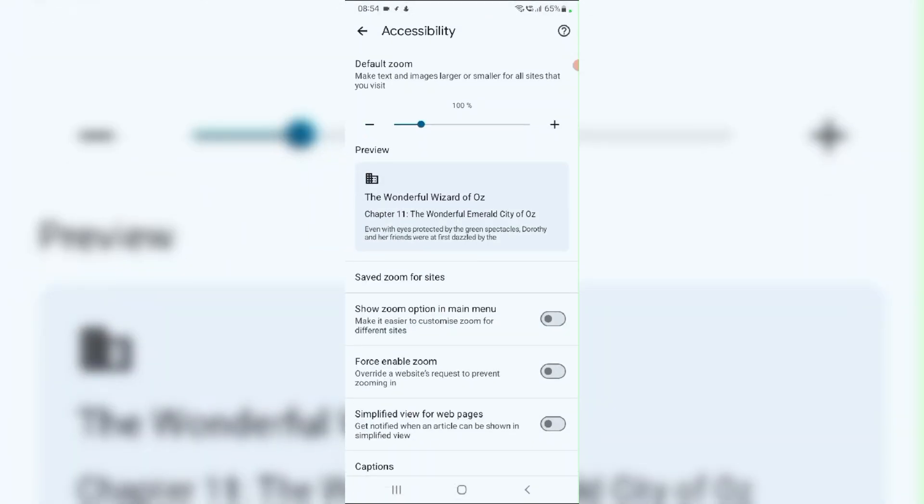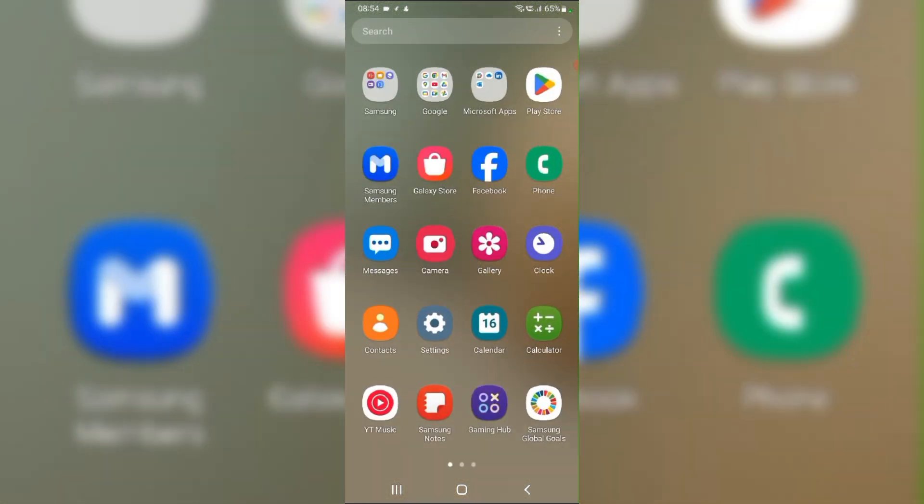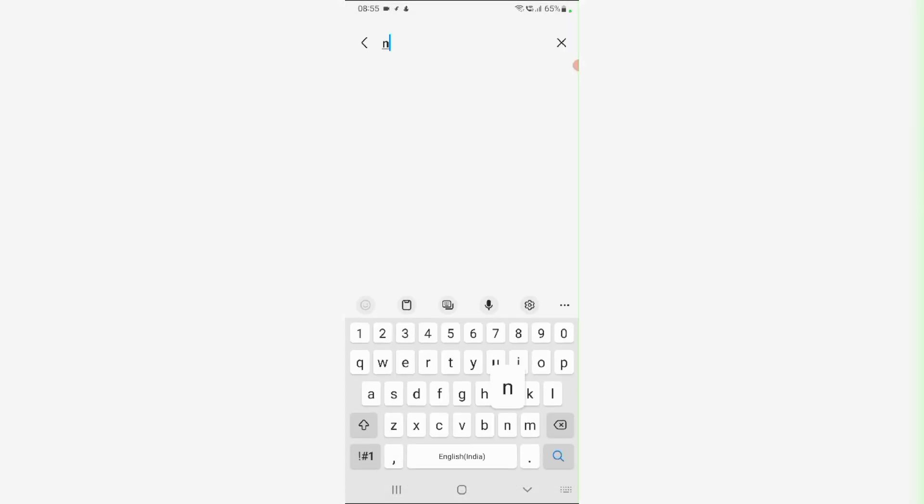Fix 3: Enable Force Enable Zoom. To increase touch sensitivity, swipe up from the home screen and navigate to Settings. In the search bar, tap Navigation.